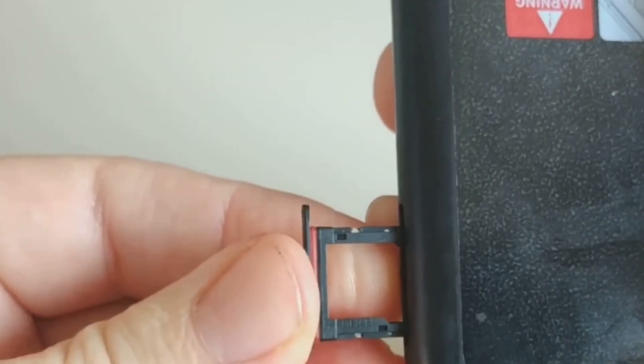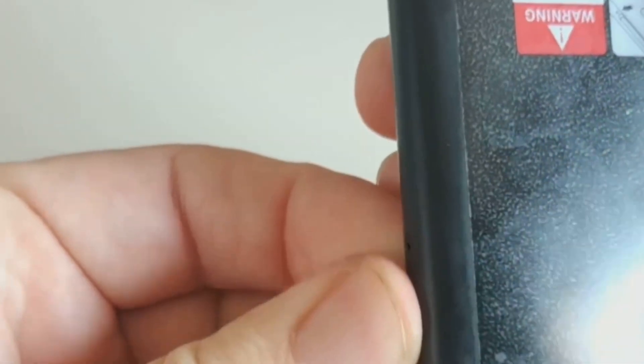eSIM adapters work by essentially acting as a bridge between your phone and the eSIM technology.